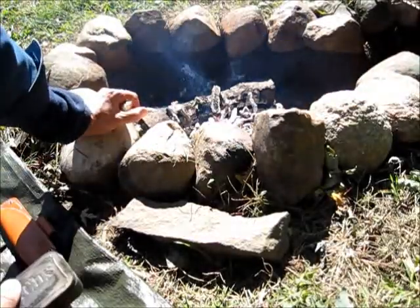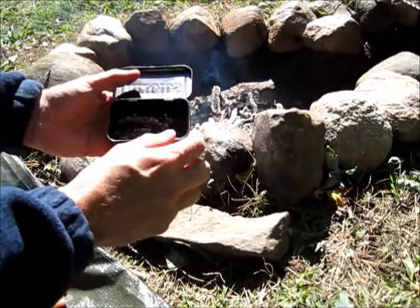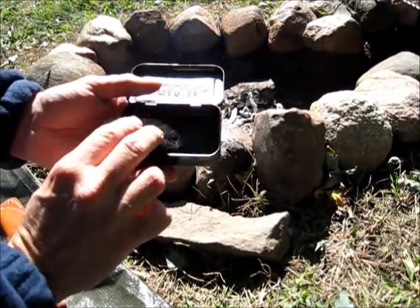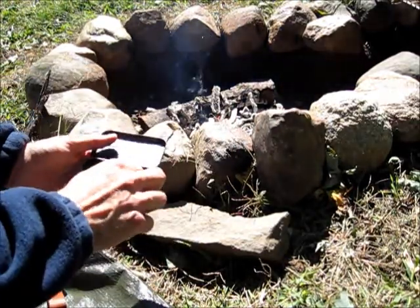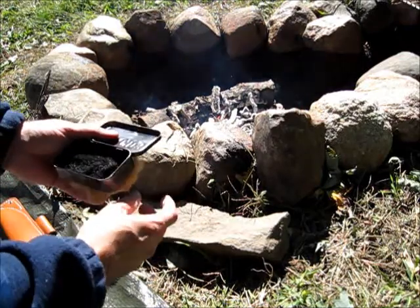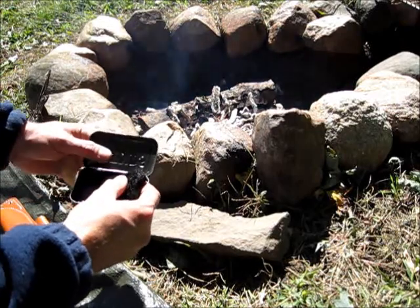Ok, here we are. The charred corn silk has come out of the fire. It looks like it worked pretty good. I've got a nice piece of really charred material here. Now I'm going to go ahead and see if I can get it to take a spark with my fire steel.